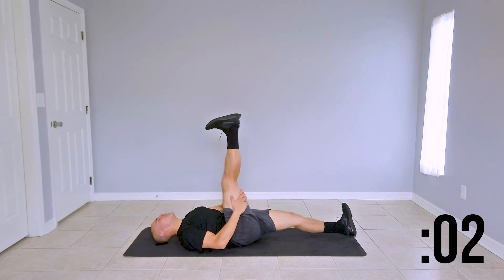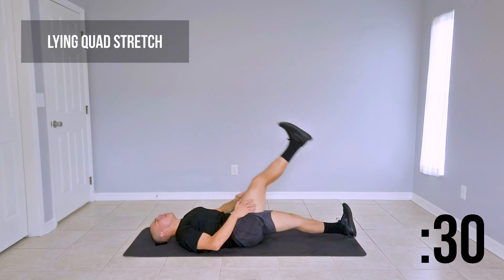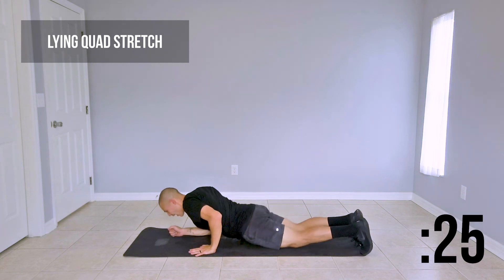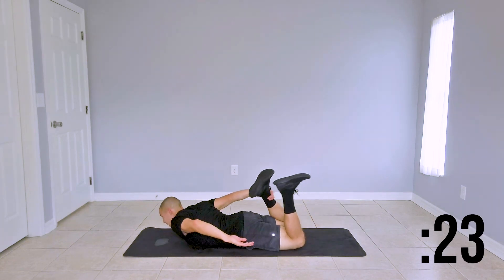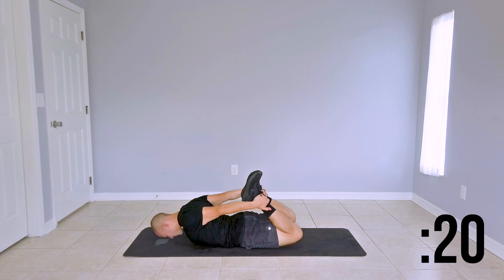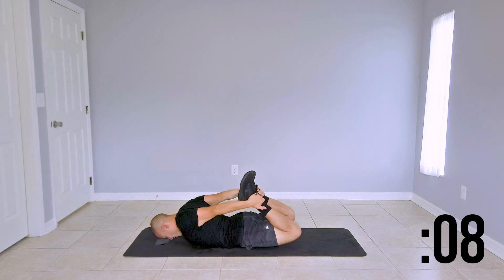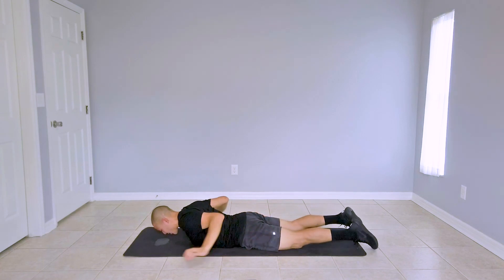Last couple of seconds and we're turning it onto our belly. Release the leg, turn it around, lie on your belly, grab your right ankle and your left ankle, gaze comes down, and simply lift your legs up off the ground. Should feel a nice quad stretch here. Great job guys — go ahead and release that slowly.